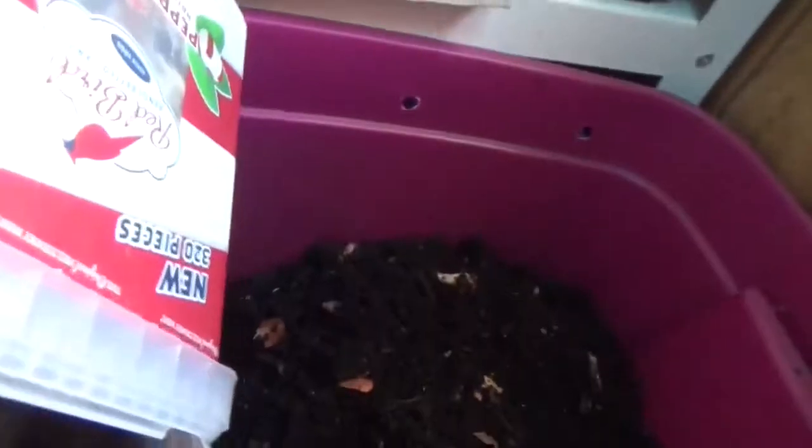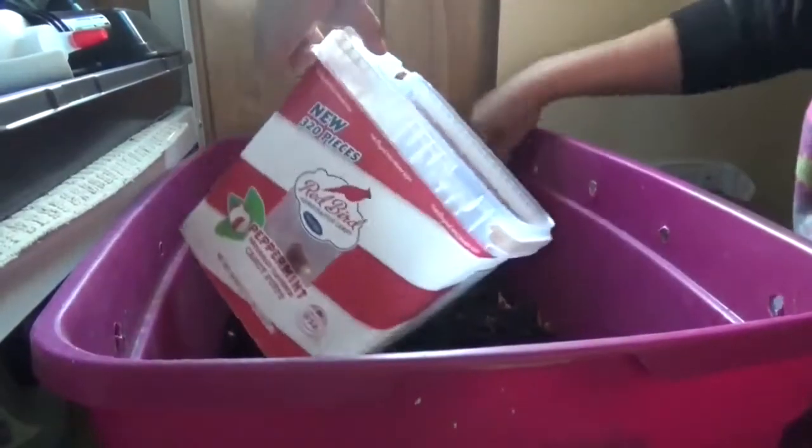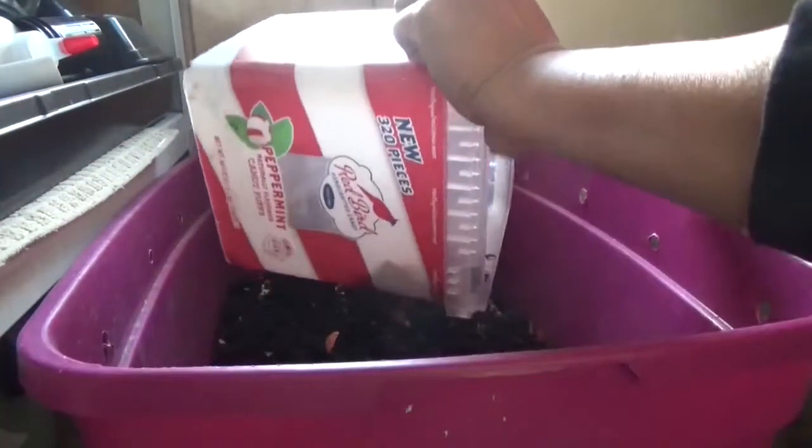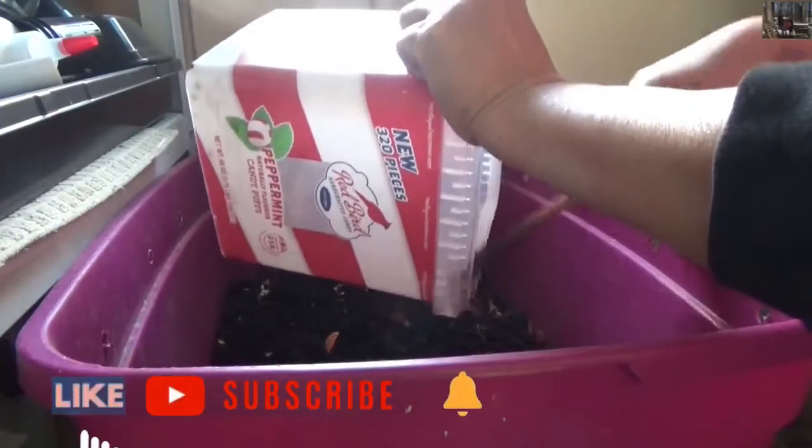There are worms in here — a lot of worms, maybe like a million worms already. I feed them this bucket here and I dump it in. When this one gets full, I dump it here, but I don't dump here all the time.